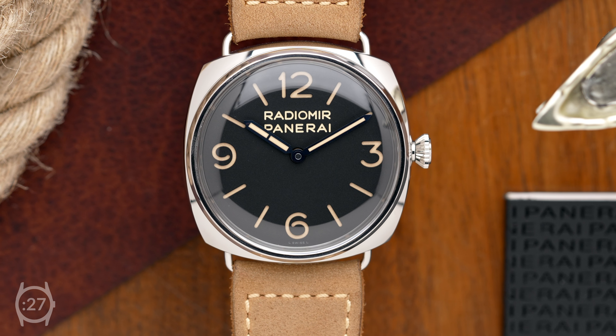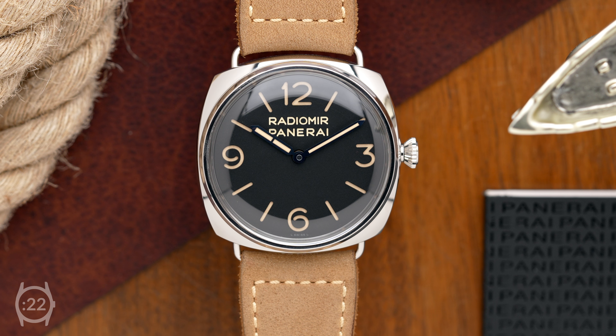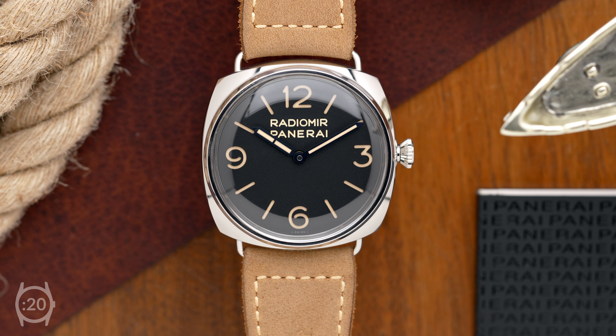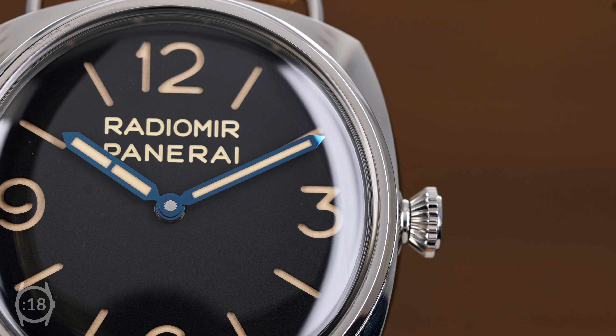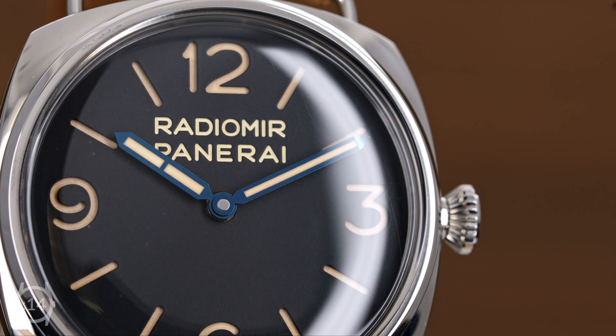This special edition Radiomir retains all the aesthetic characteristics of the original: a large 47-millimeter cushion-shaped case with wire lugs, the highly legible sandwich dial with oversized numerals, blued hands, and an onion-style screw-down crown.